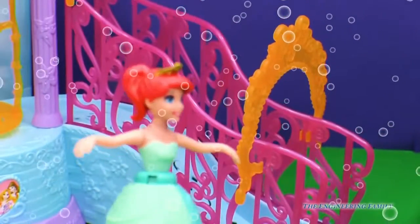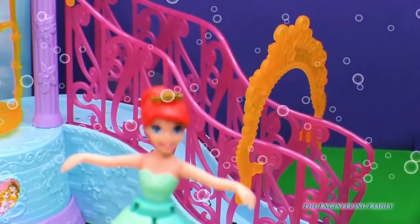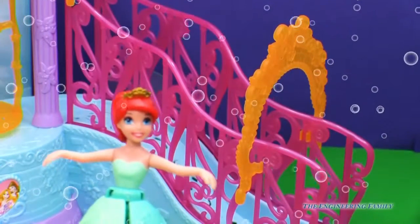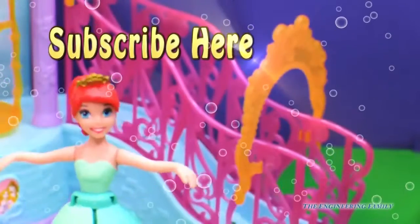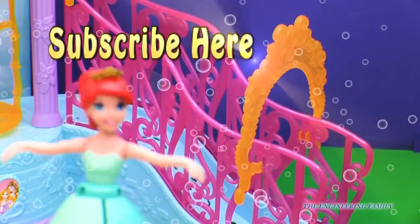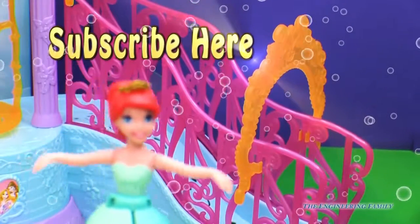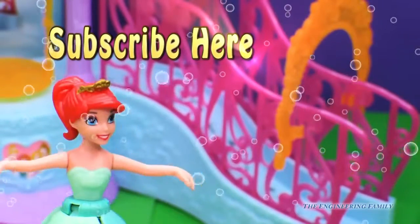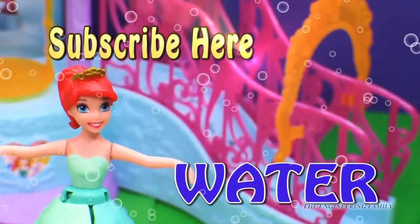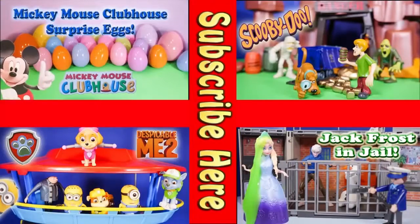I sure hope you had a fun time playing with me, Ariel, and with the Engineering Family. I hope you had a lot of fun. I can't wait to take this into the water — it's going to be absolutely great. Now what I need you to do, everyone, is click right up there to subscribe to the Engineering Family so you can see other cool videos just like this one. I need a secret password, and the secret password is going to be water — that's right, because we get to play with this in the water. Bye, everyone.